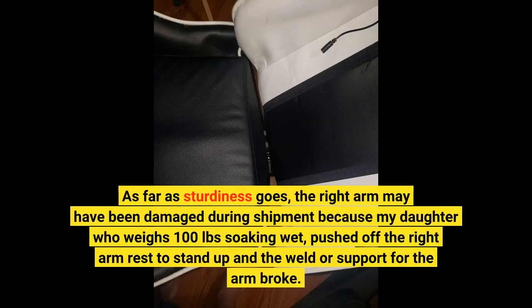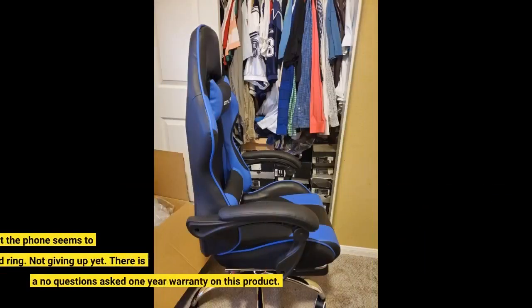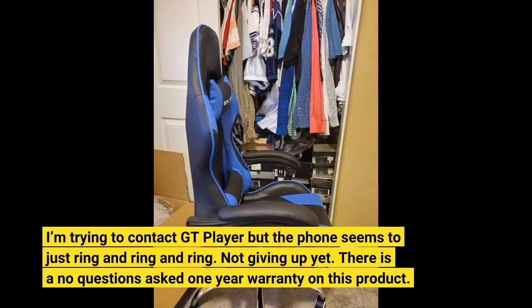As far as sturdiness goes, the right arm may have been damaged during shipment, because my daughter who weighs 100 pounds soaking wet pushed off the right armrest to stand up and the weld or support for the arm broke. I'm trying to contact GT Player, but the phone seems to just ring and ring and ring. Not giving up yet.